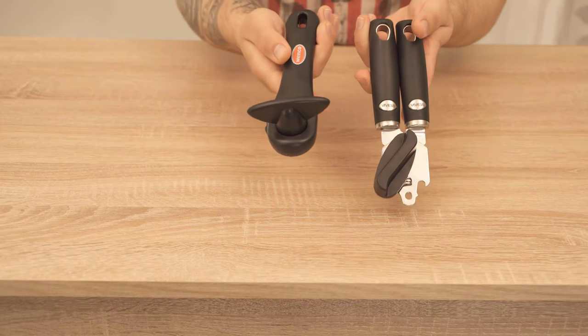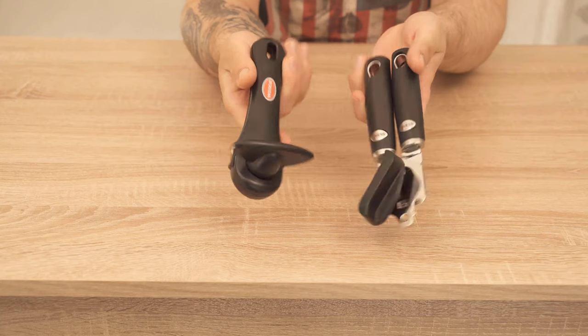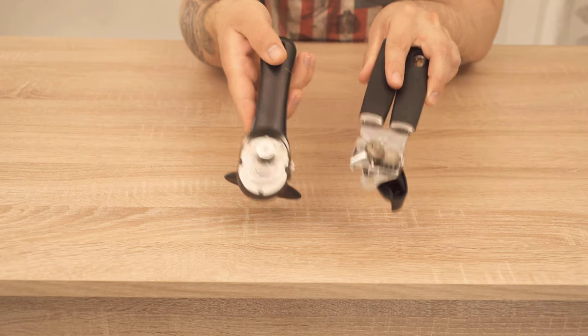In this video I'm going to show you how to use a can opener. I show you this on two different models — one is a safety can opener on the left and on the right is a conventional can opener.